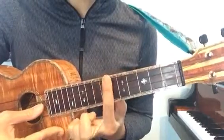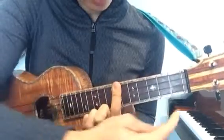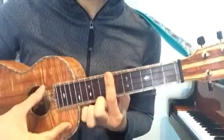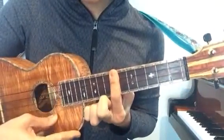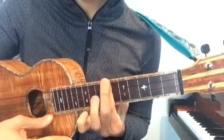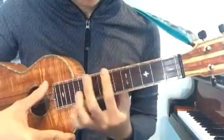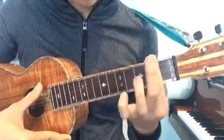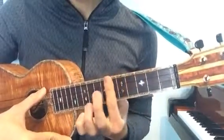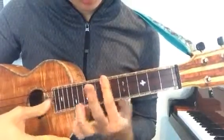Bar this fret over here — you can count one, two, three, four, five, six, seven — the seventh fret. Pluck everything. If you need, go ahead and add a second finger for a better tone. You can practice strengthening your fingers by doing this all over your fretboard.